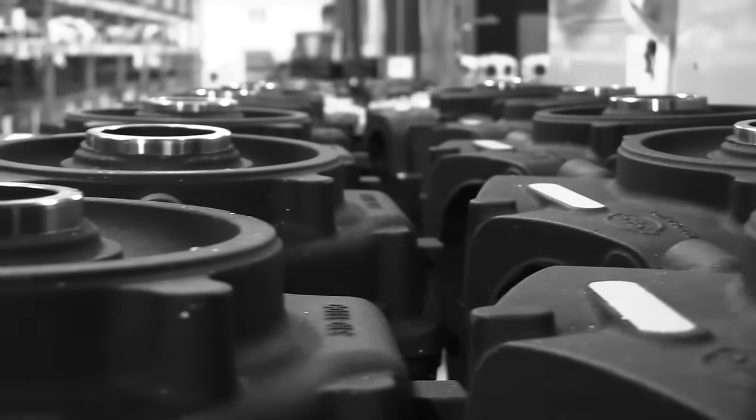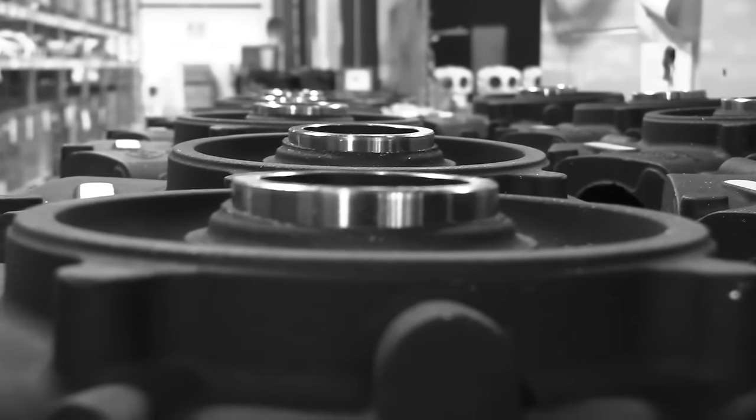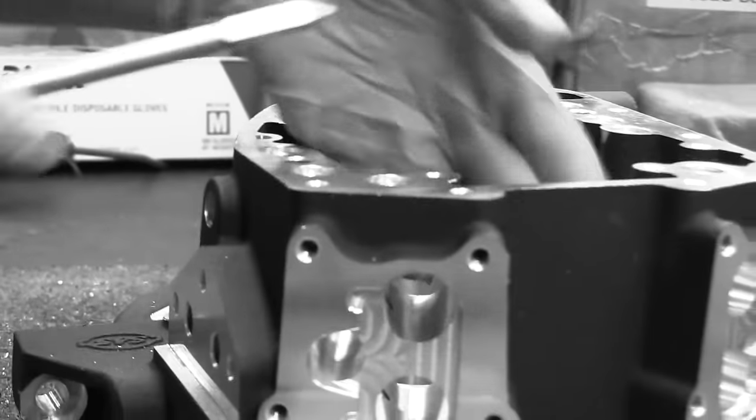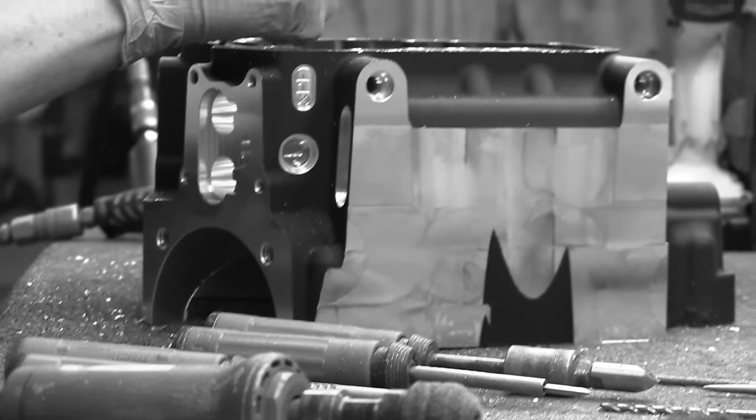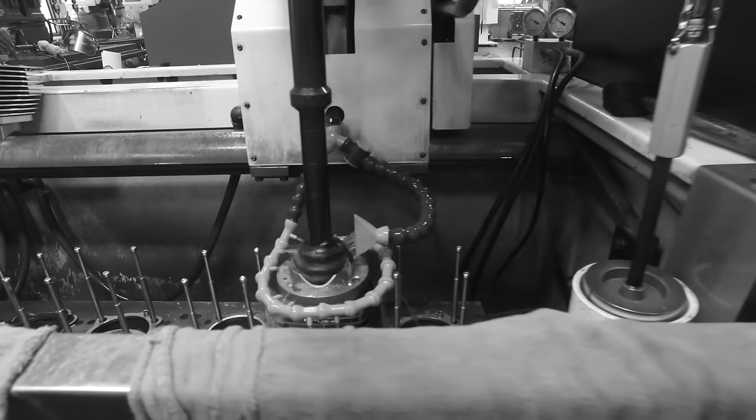Really all of our castings, they're not only made in the U.S., but they're made within a four or five hour drive. We can hop in the car and go visit all of our vendors. We bring a casting in-house and we machine it to finish goods.